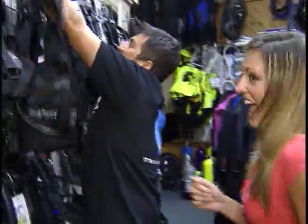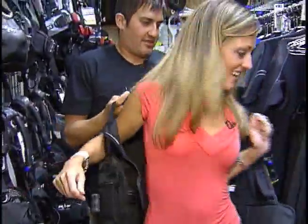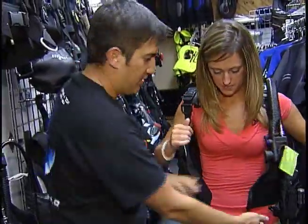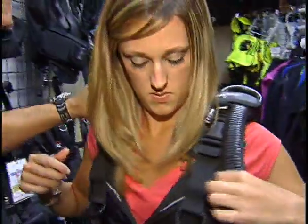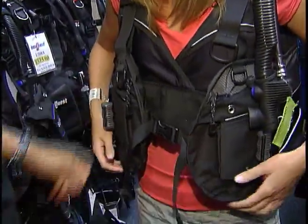Can I try one of these BCs on for size? Sure — we'll get you a lady's jacket. First, you want to close the buckle here, snap it closed, then tighten down the shoulders. Alright, you're ready to go.